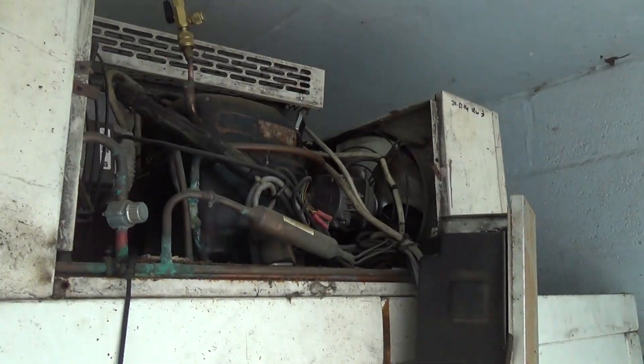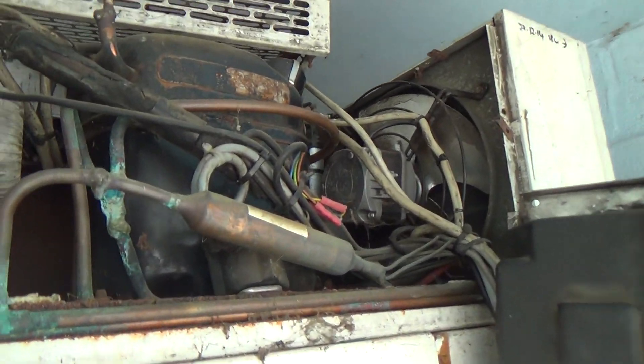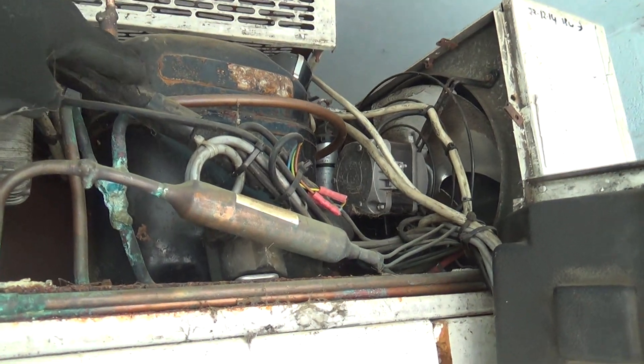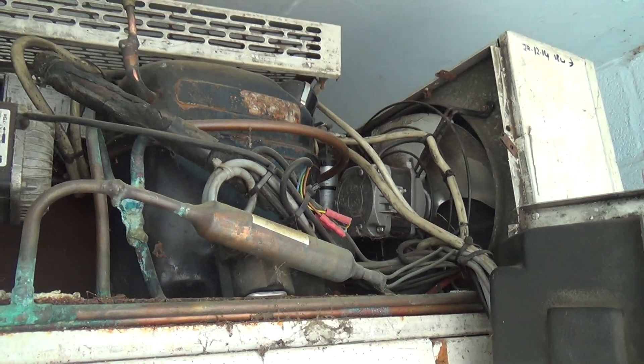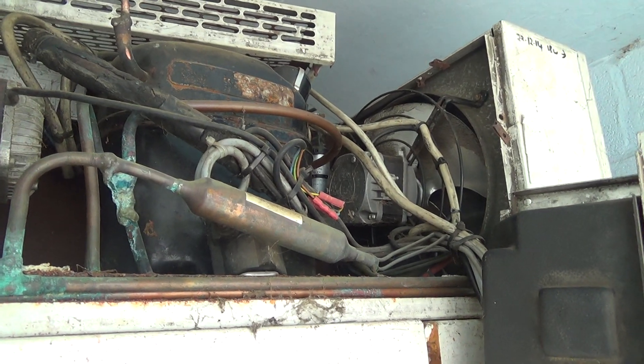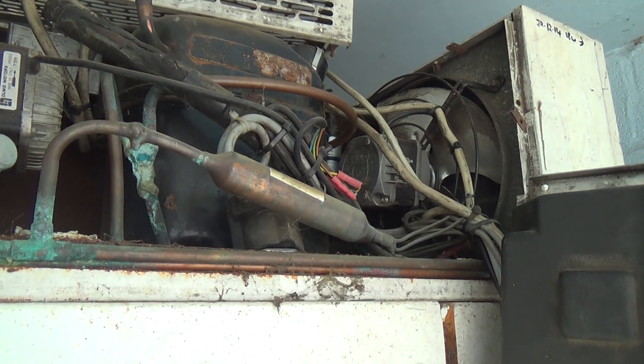Back out here again. I can't remember whether I videoed it or not. Basically, the compressor's not pumping very well, the system's short of gas, it's on R22, and it's 25 years old. So it's beyond fixing really.